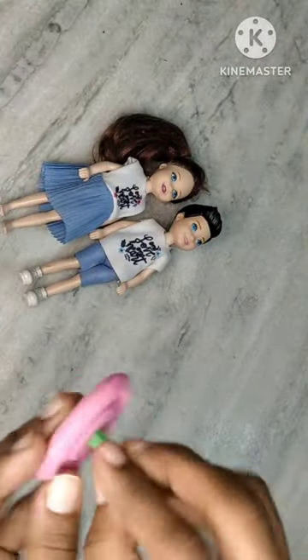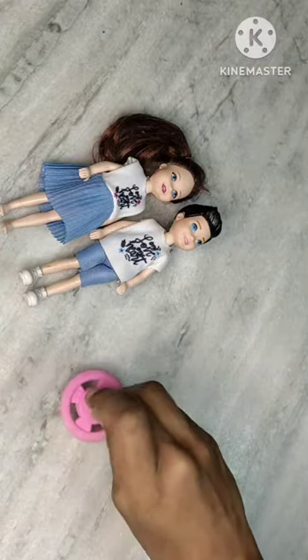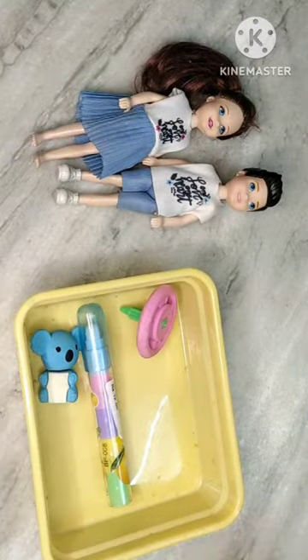This is a toy eraser. This is an eraser. We will use this eraser.